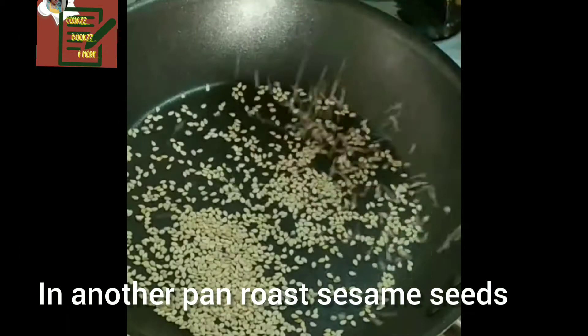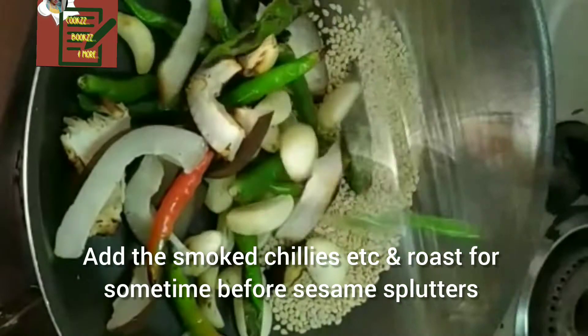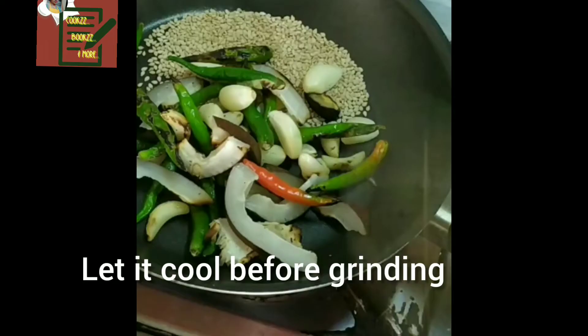Now we heat a pan and dry roast sesame seeds or til seeds. After this, add the roasted coconut, chillies, and garlic to the pan and switch off the flame.